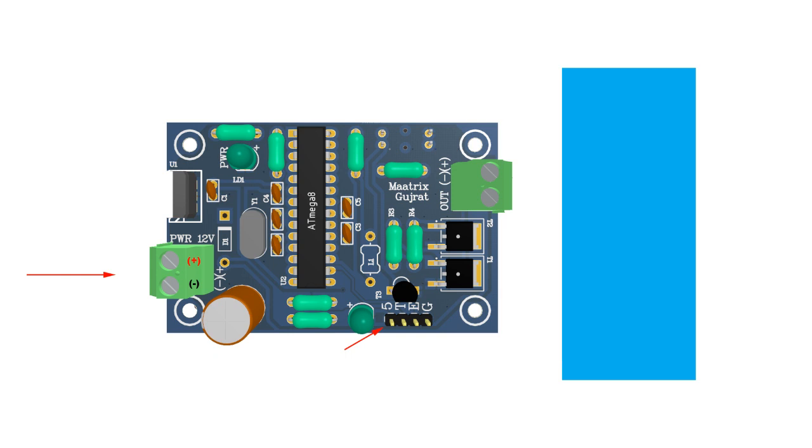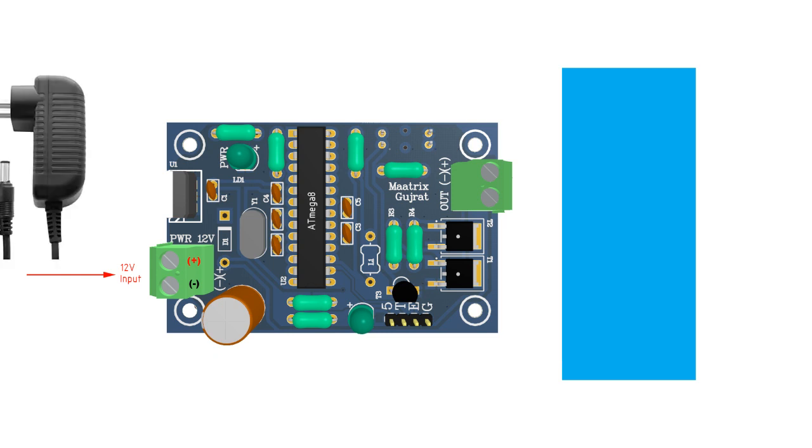Here you can see the PCB design of the controller. This is the power connector — we supply 12 Watt DC using a wall adapter. Here you can see the pump state indicator LED, which lights up when the pump is on. And here is the IR-based sensor part, which is built up of an infrared LED and a phototransistor.